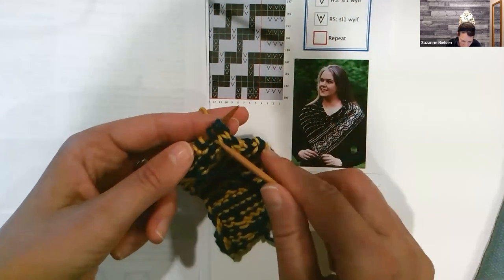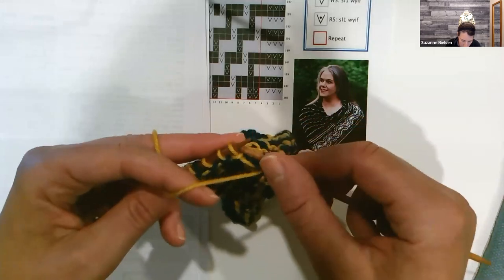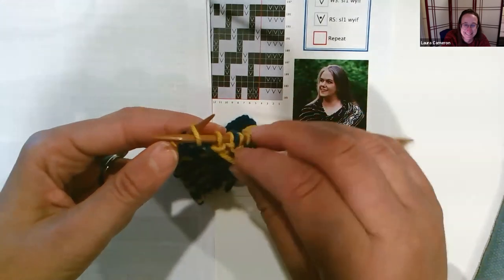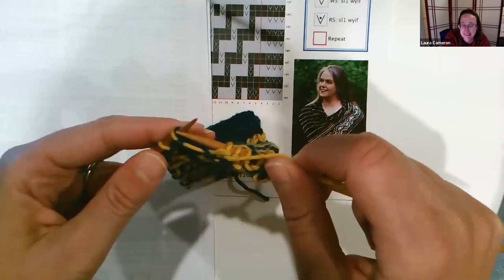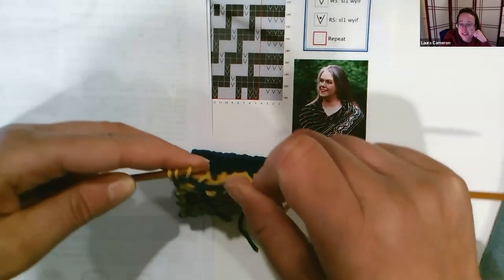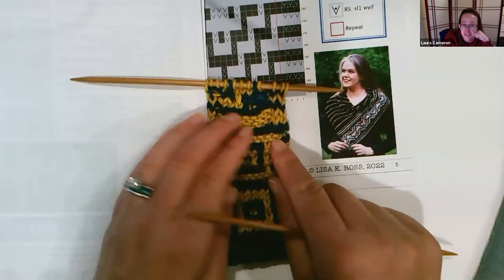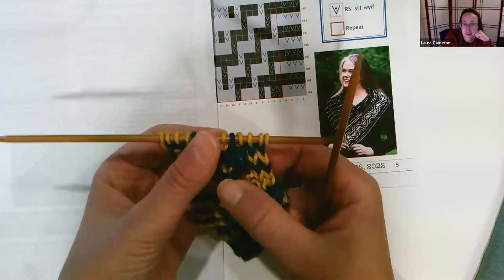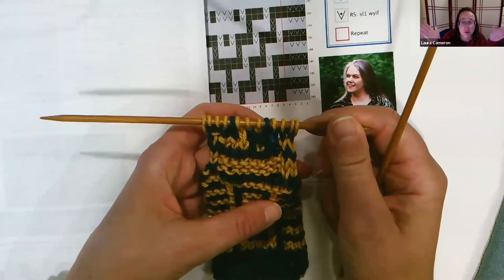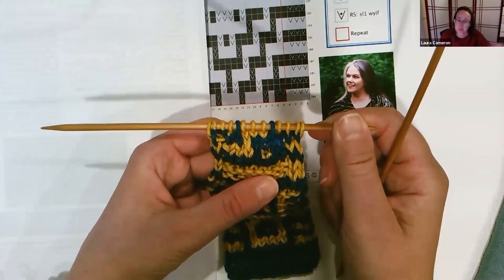Now I'll do one more row to show what this is going to look like. I'll do it with the yellow — just leave this one tail flung back and bring my yellow up. That's kind of the general idea. We do have other mosaic slip stitch tutorials, and this one will be up on our Facebook page this evening, then also on YouTube the next day or so. That is starting to show you a little bit of the pattern — you're going to end up with a really beautiful section.